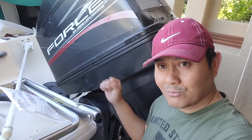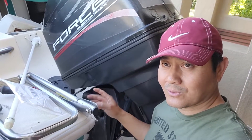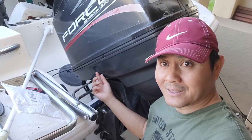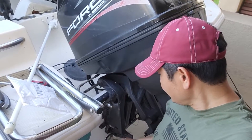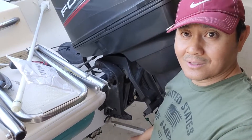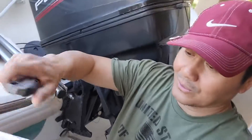I'll put the part number in the description if you want to buy it. This is for Mercury, and I believe for all other outboard big engines they have a hole in the middle to support the tilt trim switch. Let's open this up and see - this is the part I got.